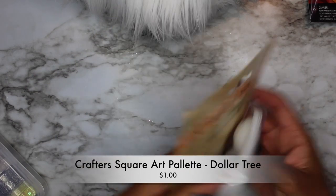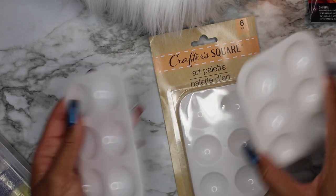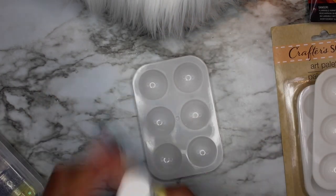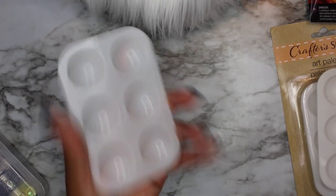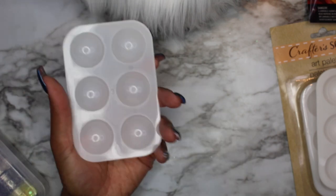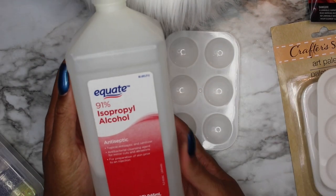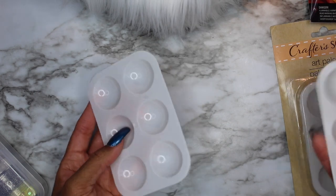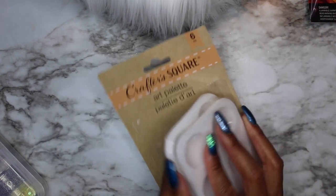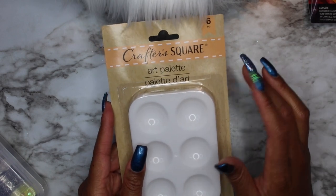Second from the dollar store: a six-piece art palette set by Crafter Square. If you're going to practice nail art — like one-stroke flowers — you want something to hold your paints for dipping. These are wonderful; I wash mine out and reuse them. Even if paint dries in them, isopropyl alcohol wipes them clean. I've been using mine and they still look brand new. Don't spend a lot of money on this stuff.